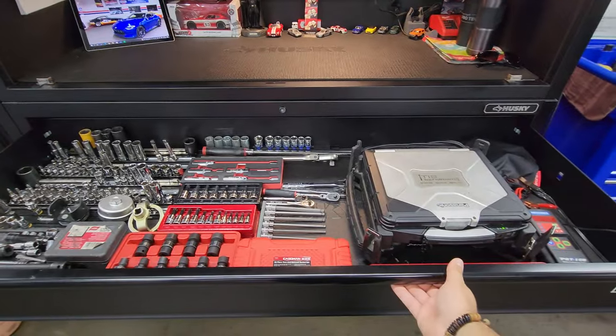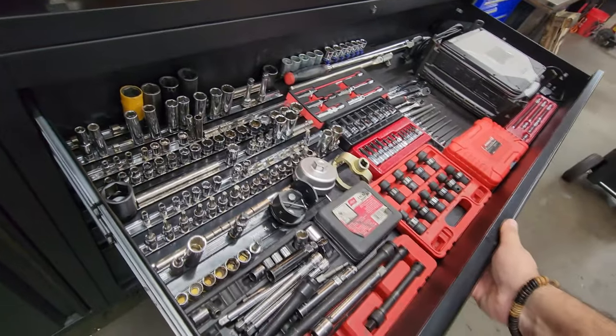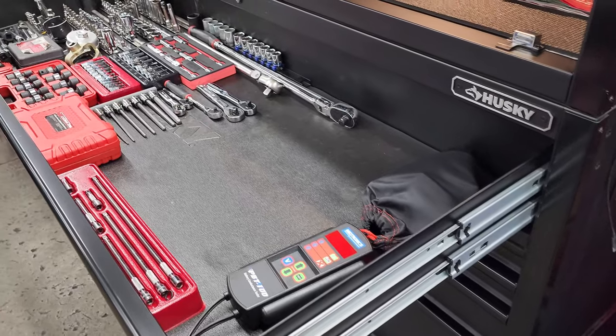Once the drawers are all the way out, there is almost no play — very, very little play. I would say it's on par with Snap-on.